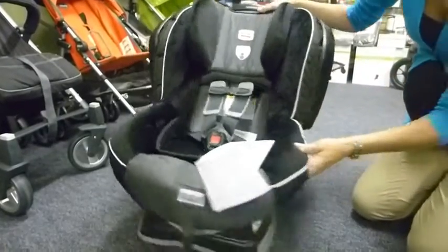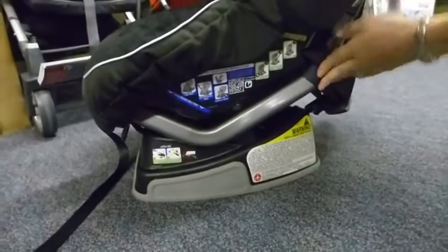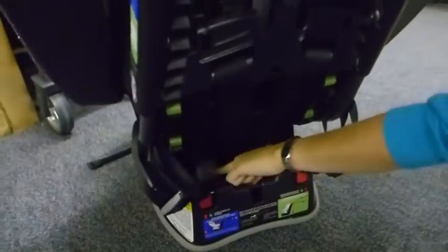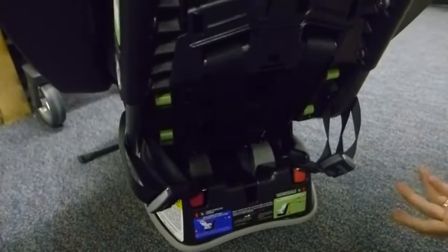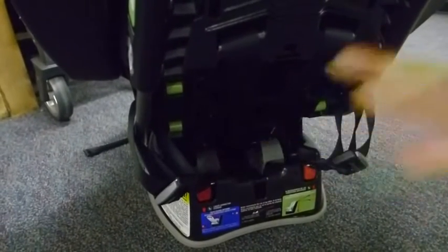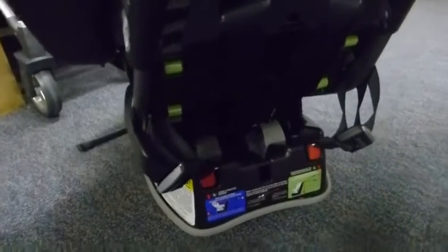A few additional safety features: we have integrated steel bars in the base, and we have a base with safe cell technology. If I turn the car seat over, you can see these two little gray units at the bottom — that's a high density plastic absorbency. In the event of a collision, a lot of the impact will be put into these; like a honeycomb, they'll crush down and take some force away from your baby.